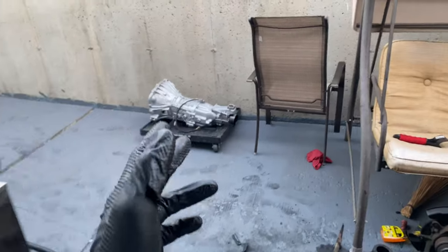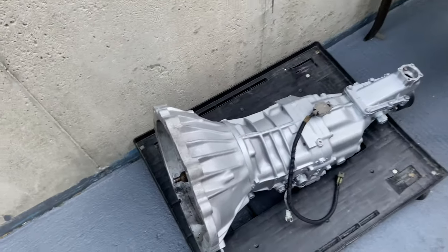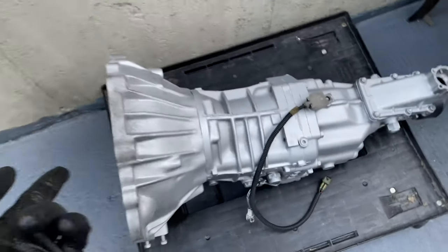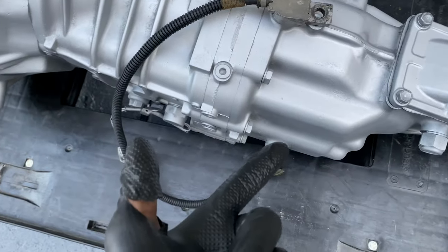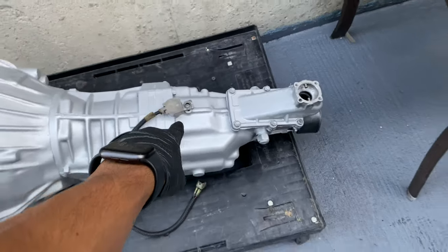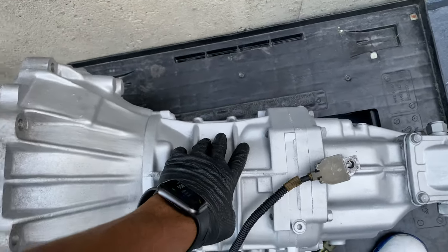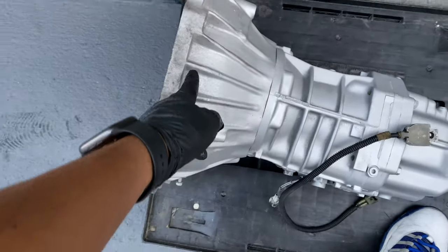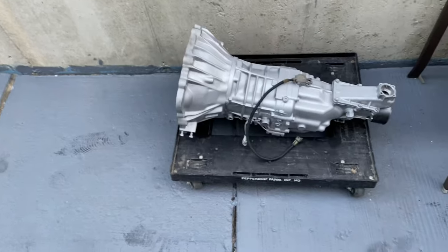The W58 came out of the Mark 3 Supra, so it is a five-speed transmission. I think the W58 is a perfect middle ground — it's not too weak like the W55, it's five speeds, and it doesn't cost an arm and a leg. I did spend $600 on this transmission. It's stronger than the W55, not as strong as the R154, it's the perfect middle ground. This came out of a Mark 3 Supra — I believe a 7M — and I bought it with the JZ bell housing. If you're going to go with the W58, you have to get another bell housing. So if you get it for $400 or $300, you still have to get another bell housing. I believe Drift Motion sells the bell housing for about $500.